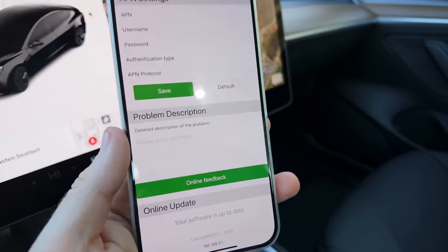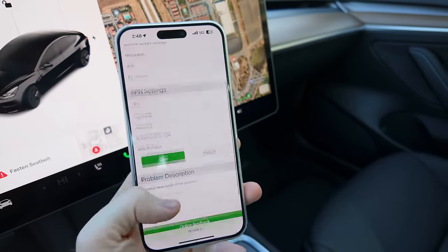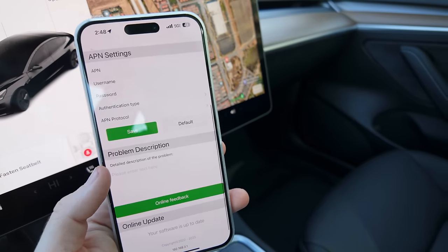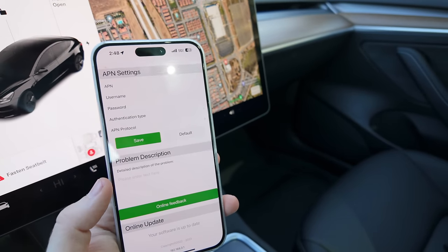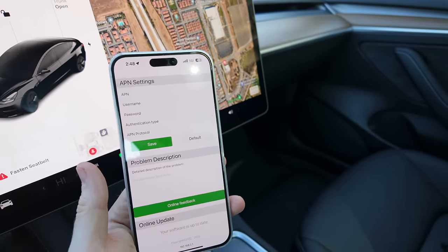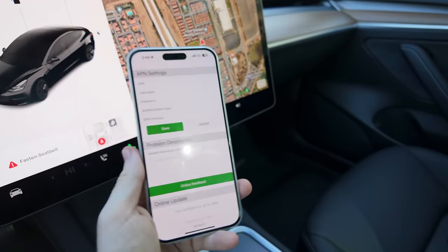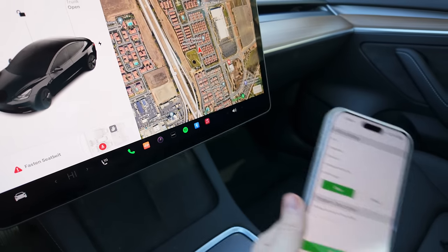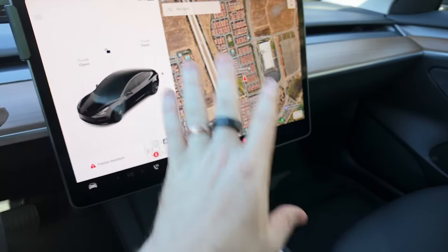A minute later, that update has run and everything is good to go. That's all you need to do — you should never have to go to this page again. I just bring it up because if there are issues connecting with the car, it's likely because your software is out of date. Now that that's done, let's actually get CarPlay set up here.